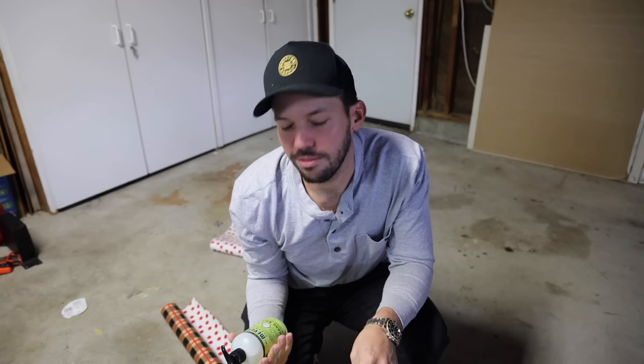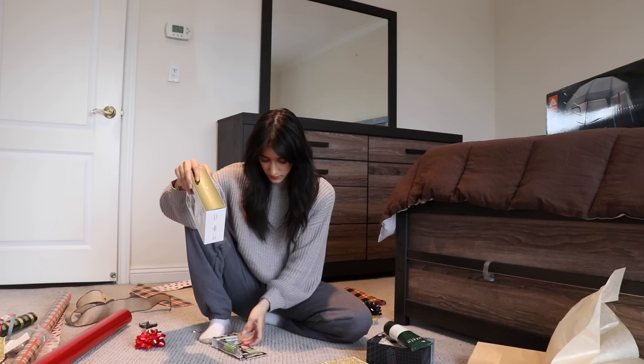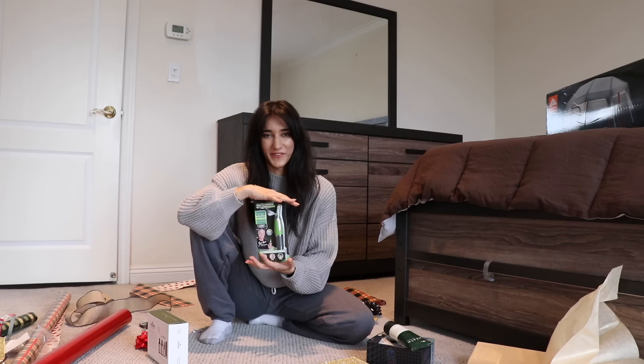This is her favorite soap. She says it's too expensive for hand soap, so I decided to surprise her with that. This is just grooming stuff — this is for his beard. It has a brush and oils. And then this is a trimmer for ears and nose.